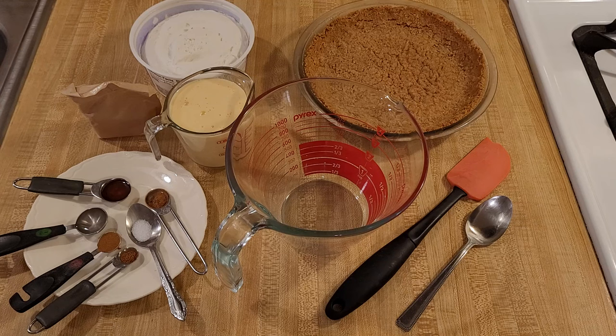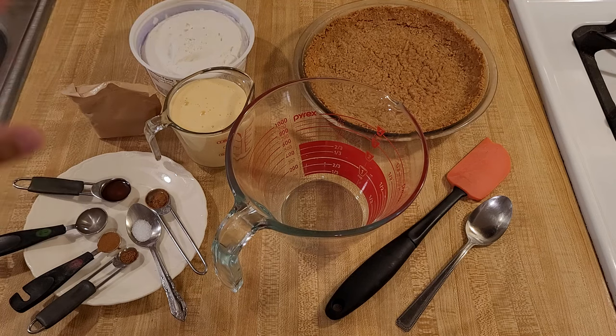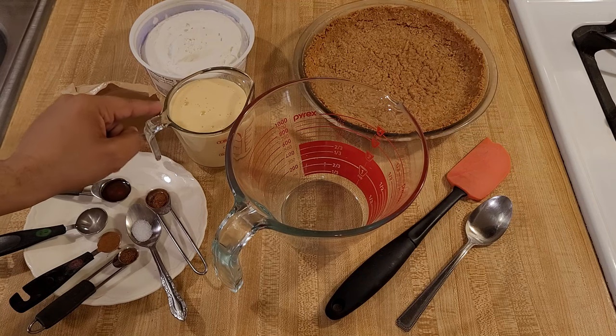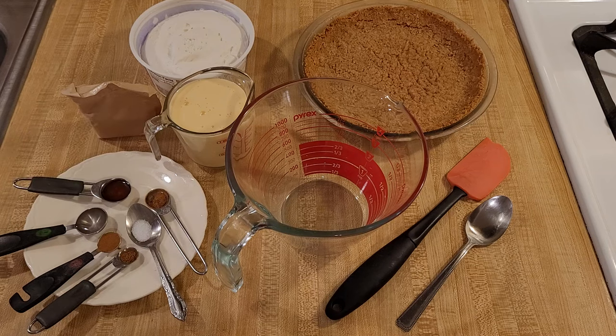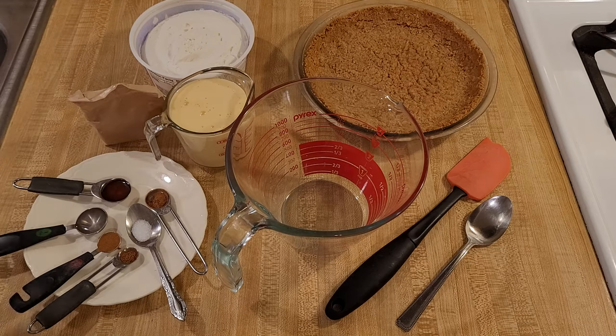Let's go over the ingredients. To make the filling for a 9-inch graham cracker crust, you only really need three ingredients, but if you want to take it to the next level, you can add a few more. The three base ingredients are 1¼ cups of prepared eggnog — 300 grams, I'm using store-bought — one 3.4-ounce box of instant French vanilla pudding or regular vanilla, and one 9-ounce container of Cool Whip or other whipped topping.